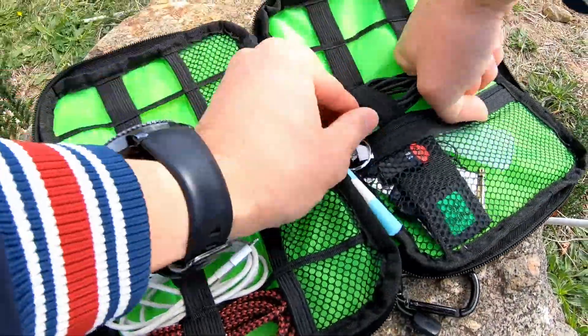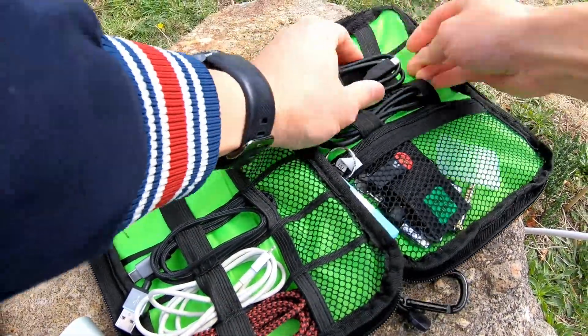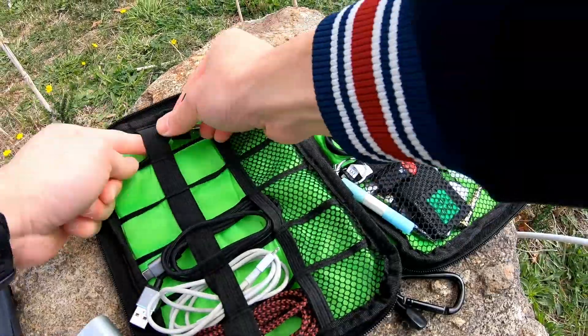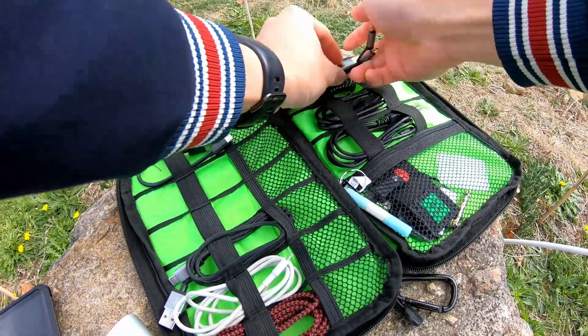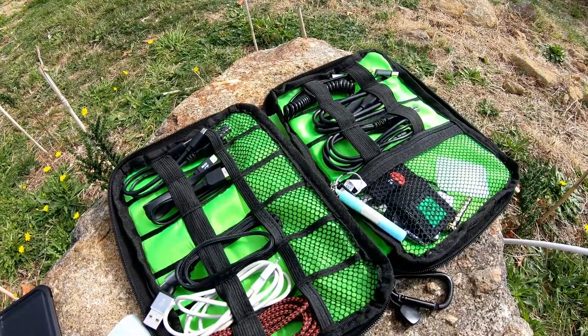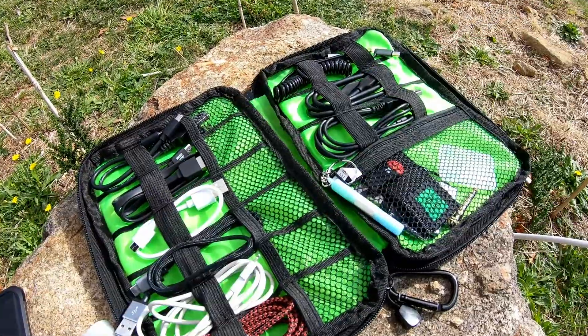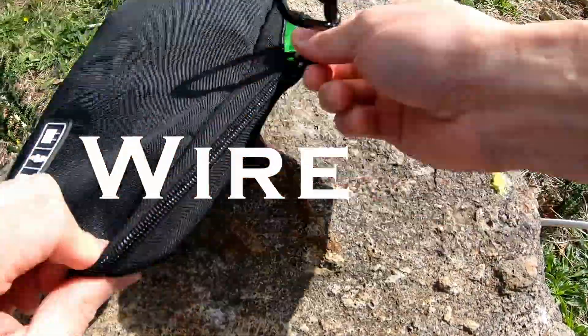Wireless charging has been around for over a decade, but it was never taken seriously as the main source of power. With the announcement of the Mi 9 smartphone in late February and its new Charge Turbo wireless charging mode, Xiaomi has also announced a couple of wireless charging accessories. Could these be the catalyst of true wireless?